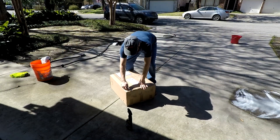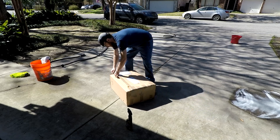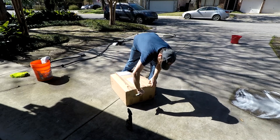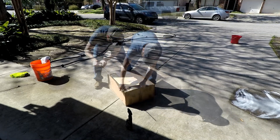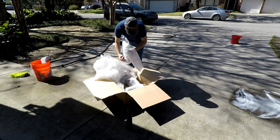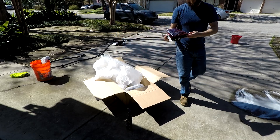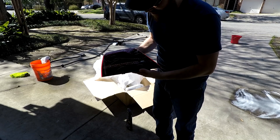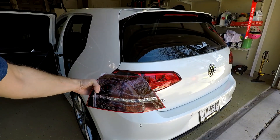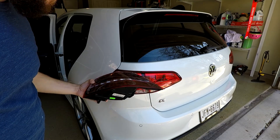The mailman just stopped by in the middle of detailing and dropped off a very big package — I'm pretty sure I know what's inside. That's going to be a pretty involved project, but stay tuned for that.